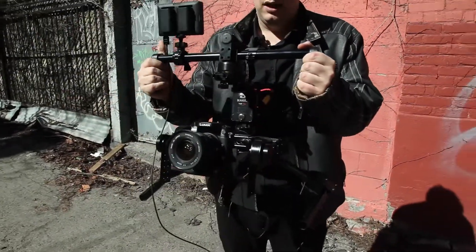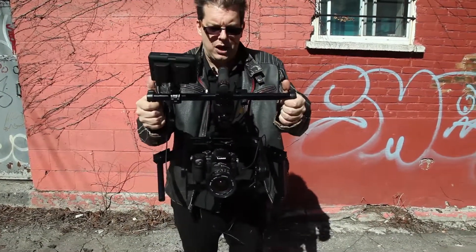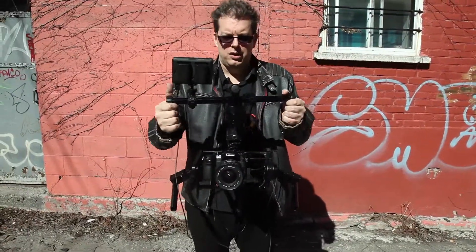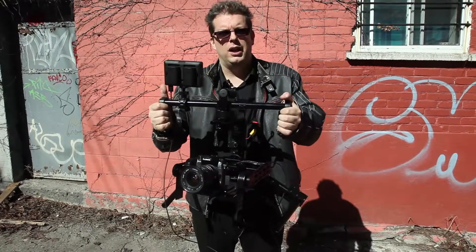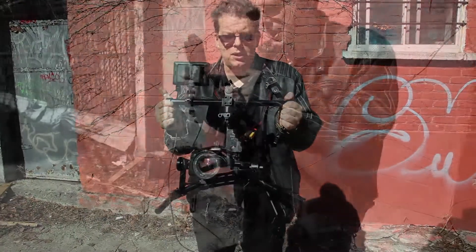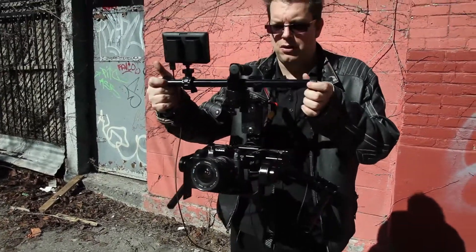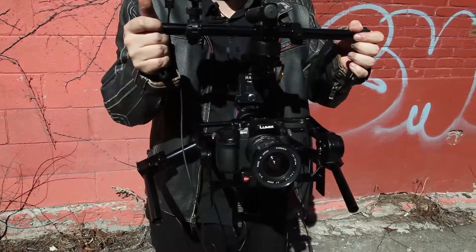There are different modes with this stabilizer. The first is the default mode: when you switch it on, it will follow the pitch — so if I pitch up the camera pitches up, if I pitch down the camera pitches down. It will also follow the yaw, so if I turn left or right the camera will attempt to follow. This is the default mode.